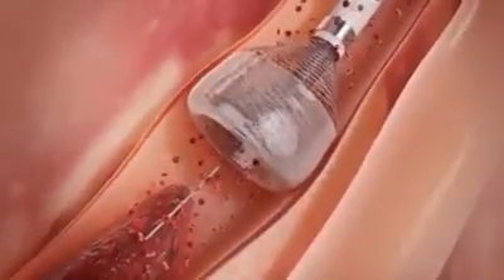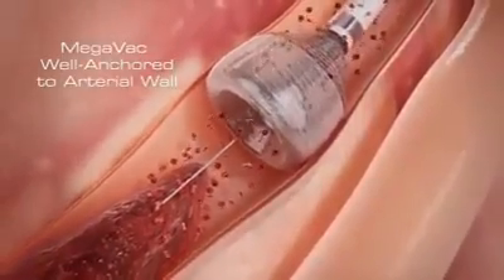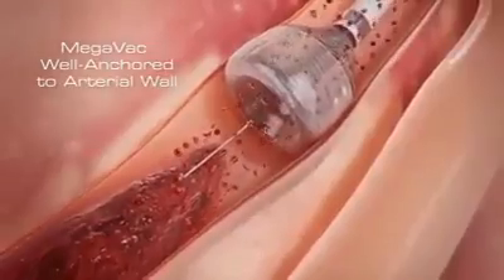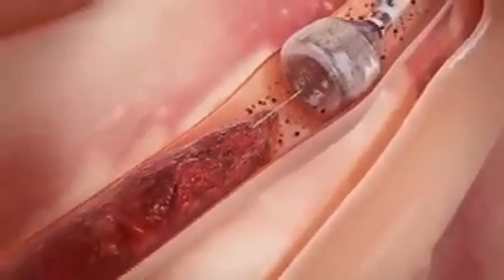The outward expansion of the Megavac anchors and centers the device, and can be used as an anchor for other devices in crossing tight lesions or tortuous vessels. Once the Megavac arrests blood flow,